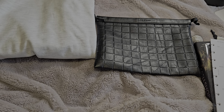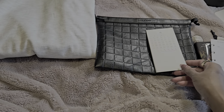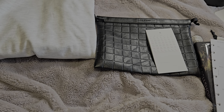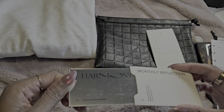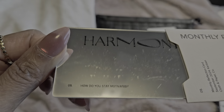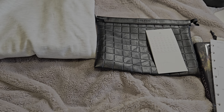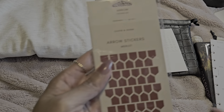Inside the package we have our November pop-up calendar and the reflection prompt card of the month. The prompt is 'Harmony — how do you stay motivated?' I like that.